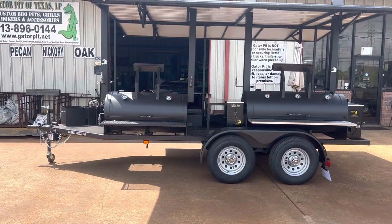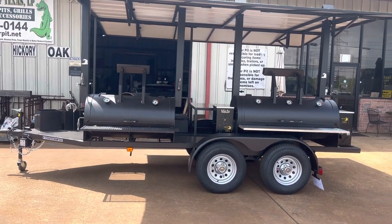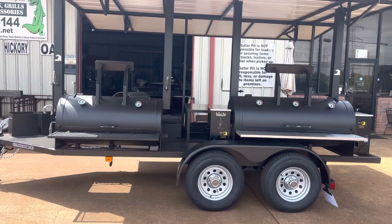It sits on tandem 3,500 pound axles with chrome caps and silver modded wheels on 225 radial tires.